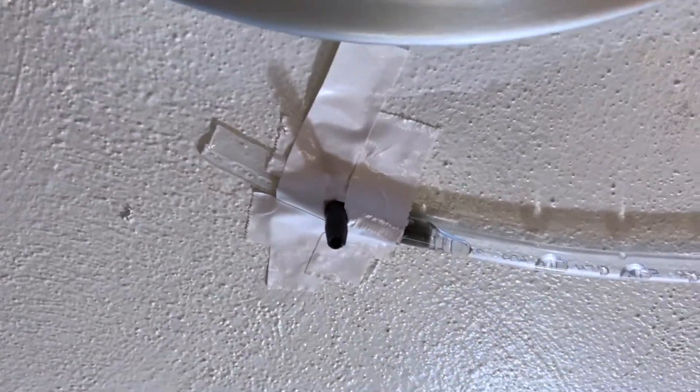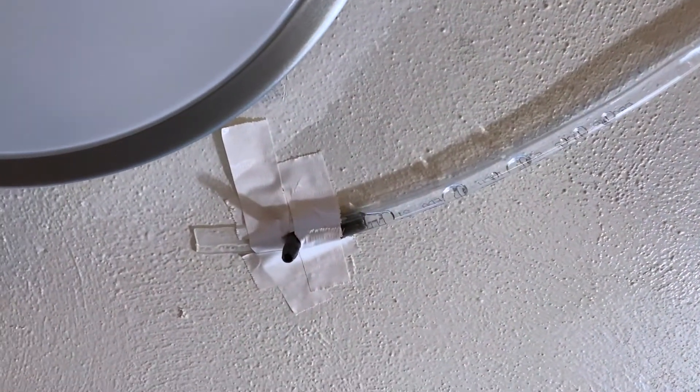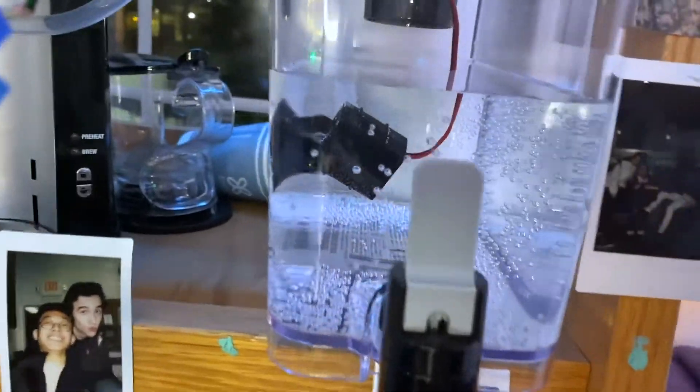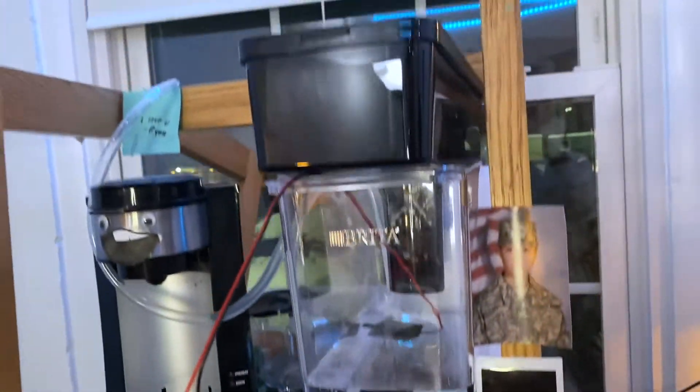But for this build right now it's working, and I did order an actual one-way valve online that should be here by the end of the week. So I will be completing this build, making it look a lot nicer, putting it in a case, mounting it on the side, and having the pump go inside there. Stay tuned on my YouTube channel if you want to see that, or on my TikTok.